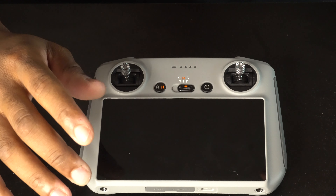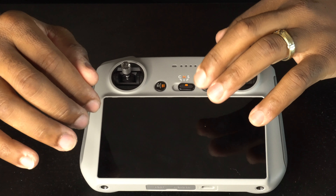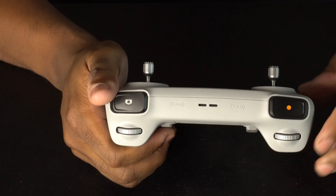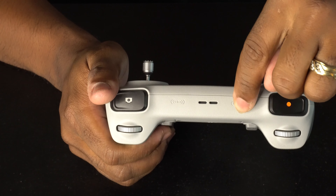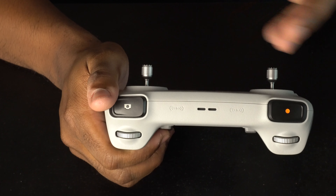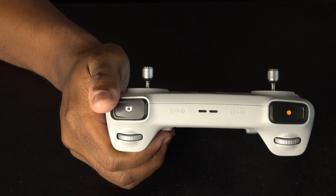Next to it you have the power button, which turns on the remote control. On the top of the remote control you have the antennas that communicate with the drone — letting it know how high you want to fly.